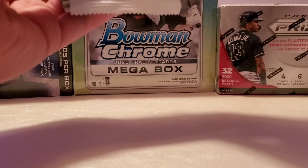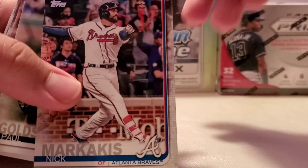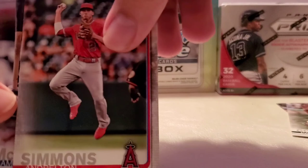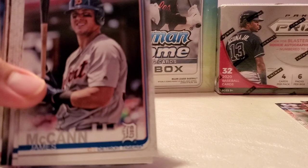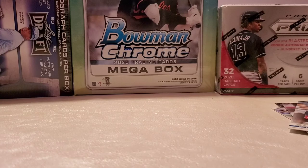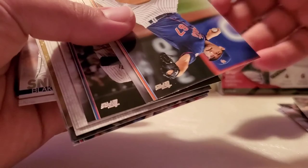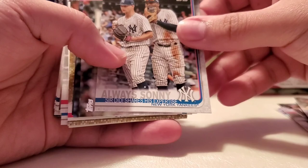This time we're doing a Topps Series 1 of 2019. Off the top we have Nick Markakis, Paul Goldschmidt, Andrelton Simmons, James McCann, DeAndre Alonso, Ryan Borucki, Jonathan Loiziga, Robbie Ray, Manny Margot — sometimes they spell it interesting but the pronunciation is Margot instead of Margaret, so you always have to be careful with that.